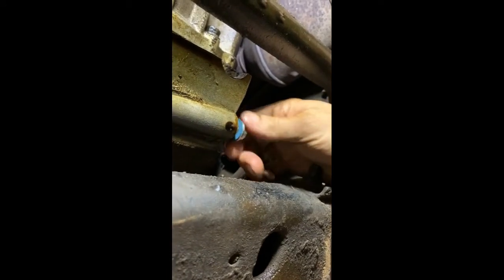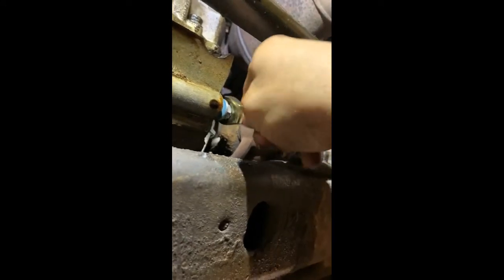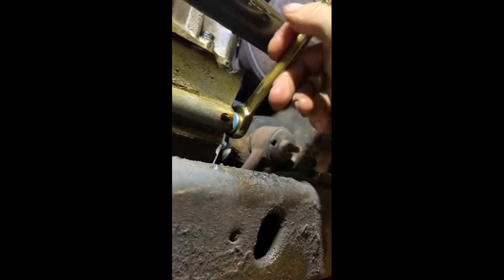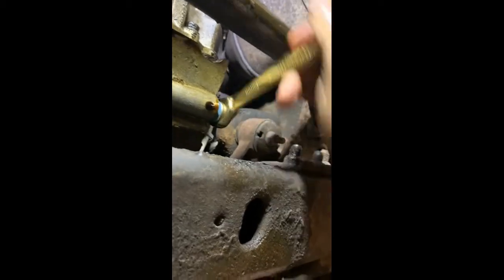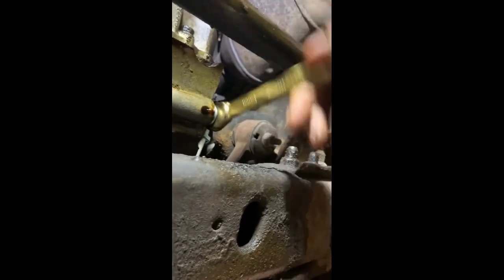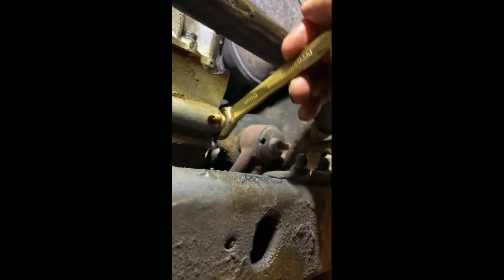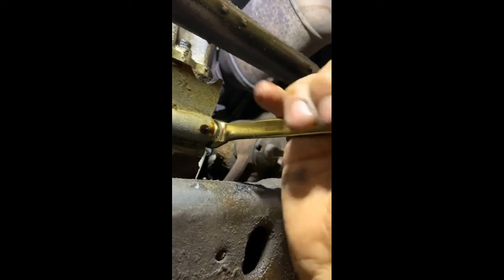She's down to a very slow drip. We're going to go ahead and put the drain plug back in. Clean that surface up good. It doesn't have a gasket or a crush washer — I don't know if it's supposed to. So I had some gasket material and I made a gasket for it. Makes me feel better, hopefully you too.